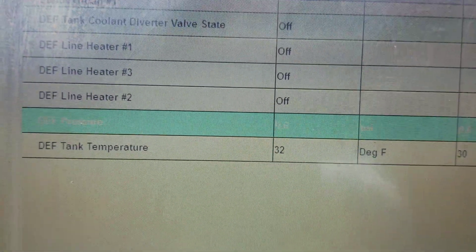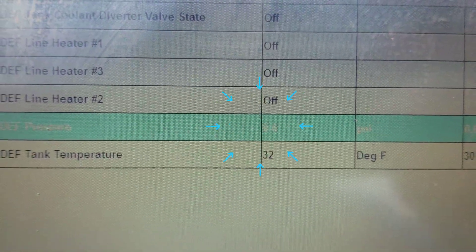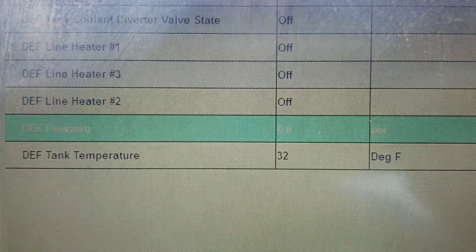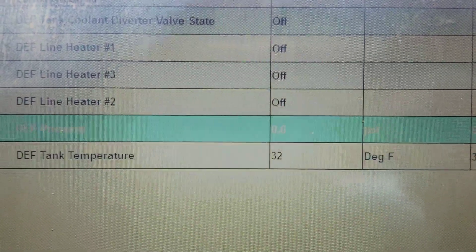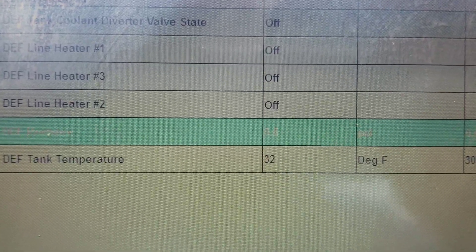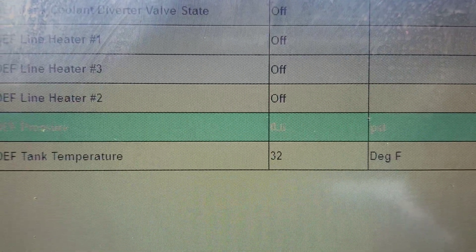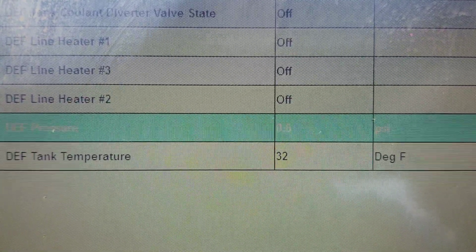Once the new DEF pump is installed, power the machine back up and go into ET. The first thing to check is DEF pressure with the key on, engine off. When these pumps start to fail, you'll see really weird numbers because the pressure sensor — also non-serviceable — will read suction or some false pressure. Anything above 1.5 psi or below negative 1.5 psi will throw a fault. Right now we're reading 0.6 psi standby pressure, which is within spec.